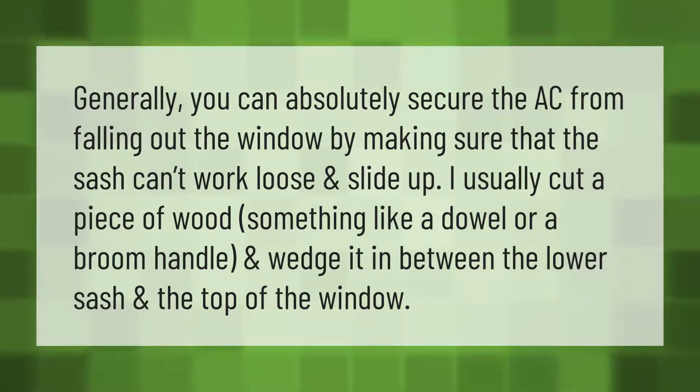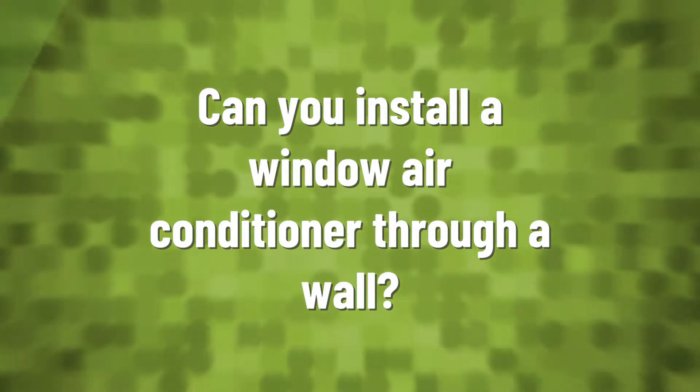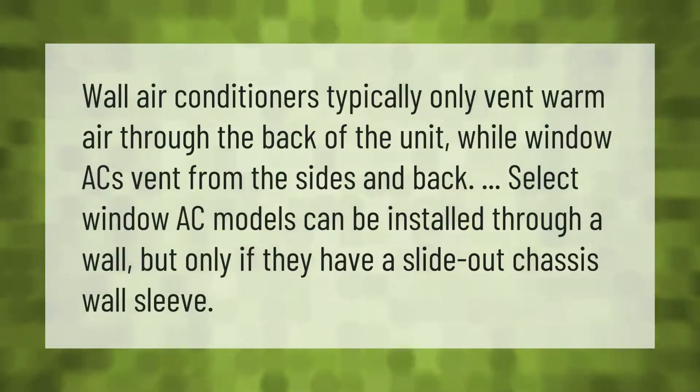Wall air conditioners typically only vent warm air through the back of the unit, while window ACs vent from the sides and back. Select window AC models can be installed through a wall, but only if they have a slide-out chassis wall sleeve.